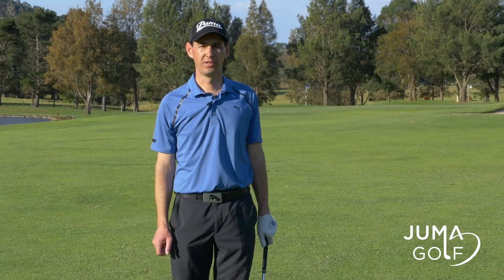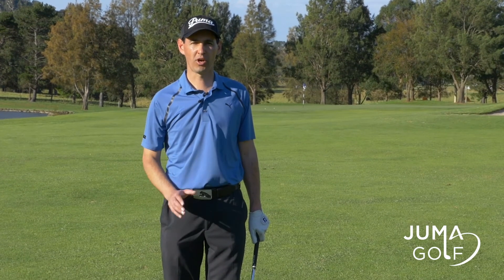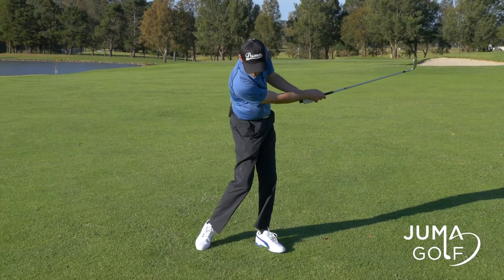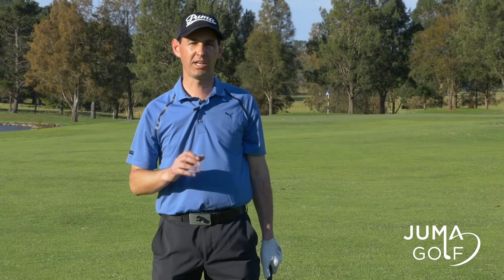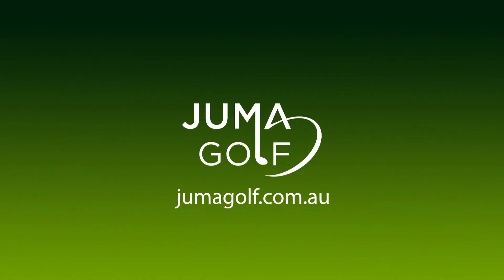Wow, well that felt pretty good. Got plenty of spin on the golf ball. So just to recap what I did there — I really stayed down on the shot to make that precise contact on the golf ball to achieve that spin. For any advice on your short game shots, come out and see me or book online at jummagolf.com.au.